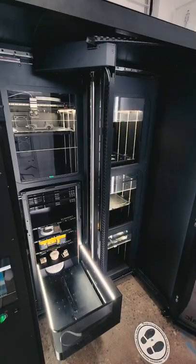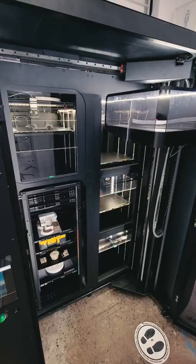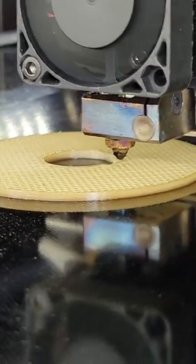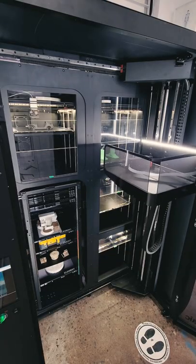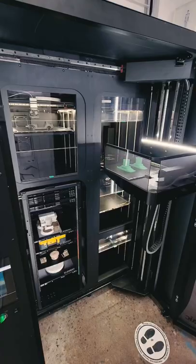The way it works is a robotic arm will grab a fresh build plate, bring it into its carriage, and insert it into one of four 3D printers embedded in this machine. Once it's in place, it then shuts the door and starts the printing. Once your print is done, the machine will automatically go back, open up the door, grab the plate with your fresh print on it, and move it back to the trolley.